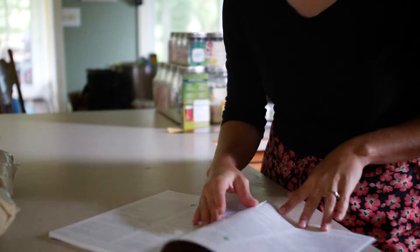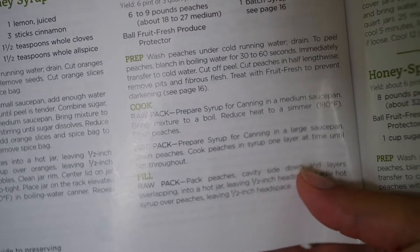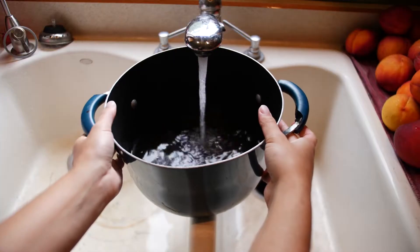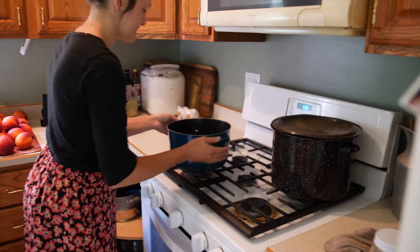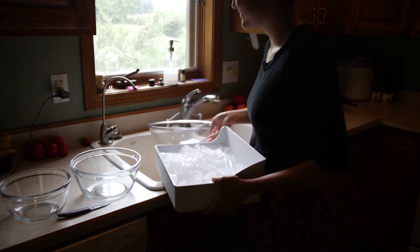I started using the Ball Guide to Preserving — this book has everything you need to know about canning. These are the recipes I'm starting out with. After you have cleaned all of your peaches and removed all the stems, fill up a pan of water. These are going to be used for boiling your peaches, and then you will want to prepare your ice bath as well.